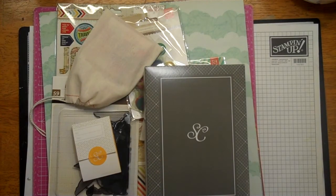Hi everyone, this is Janae again, and I am going to share my Studio Calico kit for the month of June. I got the main kit, which I subscribed to, and I get the Project Life kit, which I also subscribed to.